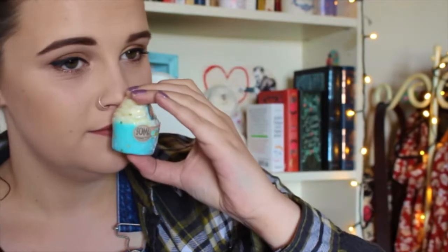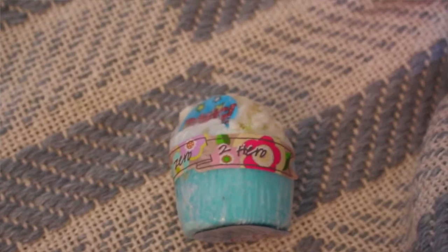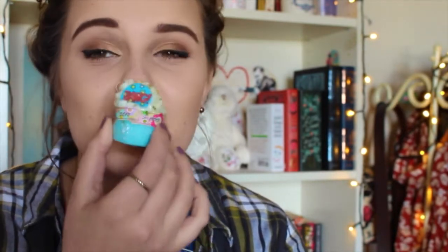We have a bath bomb. You guys know how much I love bath bombs. This smells really good — really sweet. It kind of smells like the Lush fairy dust product, I can't remember exactly what it's called, but that's exactly what this smells like. It's a little bath bomb. That's so fun.